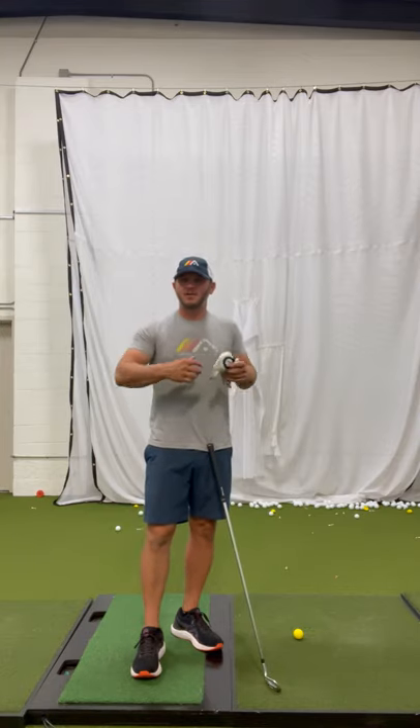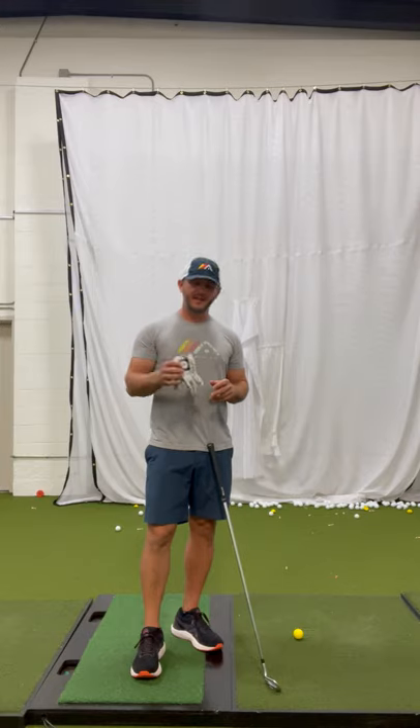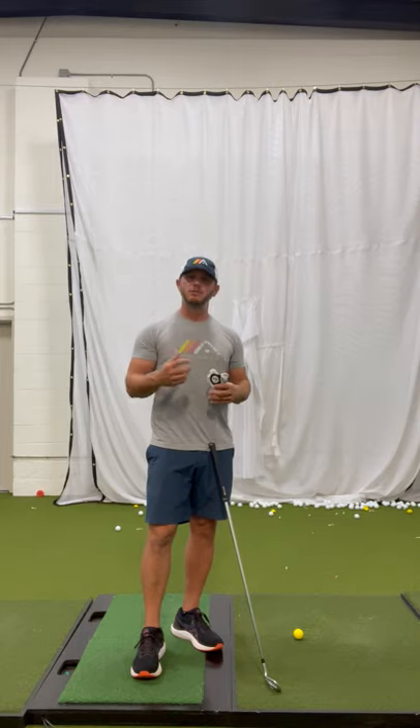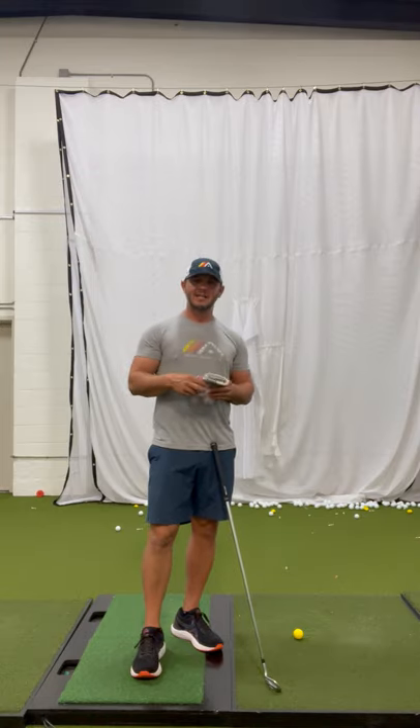We love using drills to help teach golfers the right concepts and feelings. One that I'm going to use here today I got from Vijay Singh. I was watching the Bay Hill Tournament years and years ago, just in the crowd at the range. He was the number one player in the world, so I was paying attention to what he was doing — and he was doing something a little different with a classic drill.